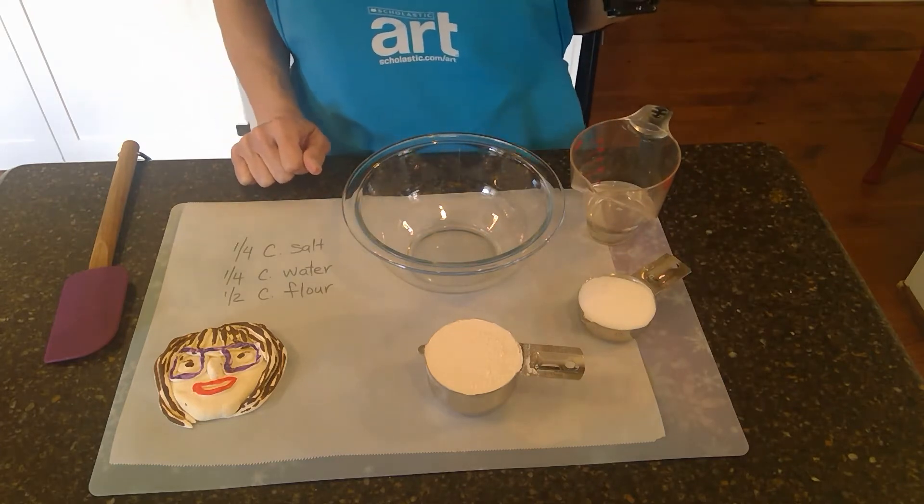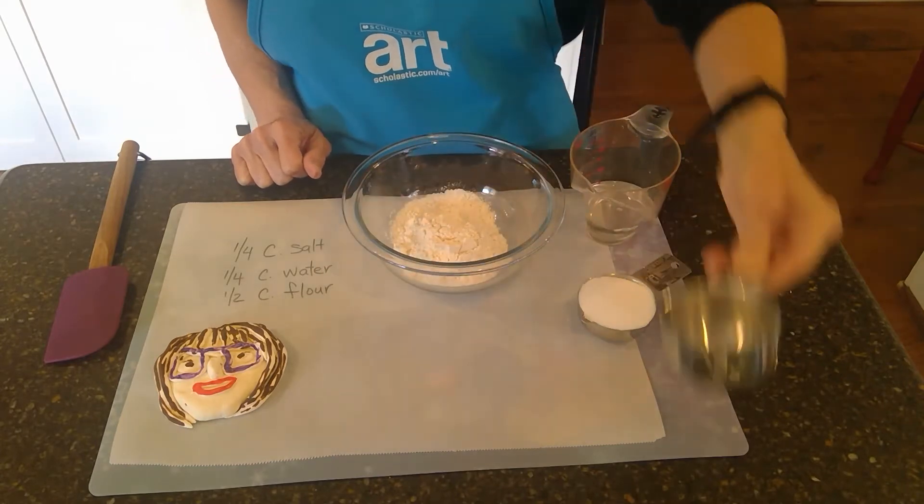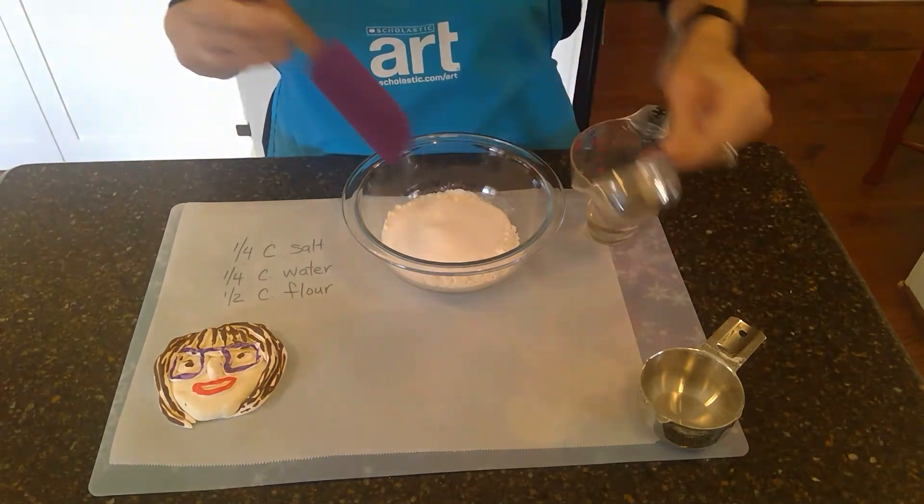So we're just going to mix those things together. I'm going to dump in my flour, and then my salt, and I'm going to mix those together.